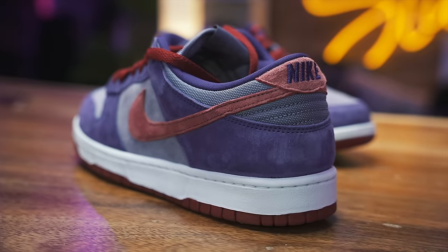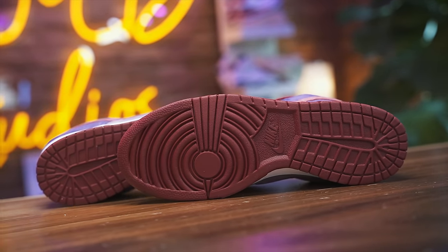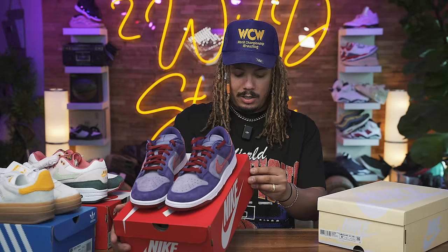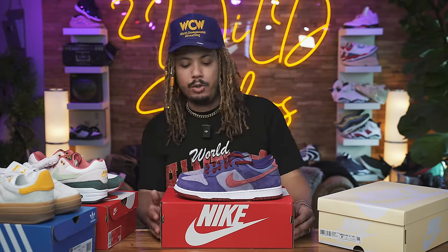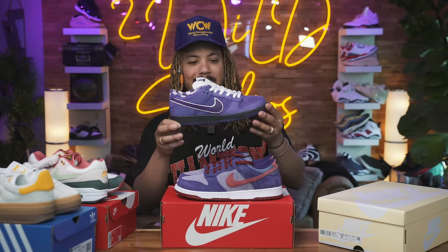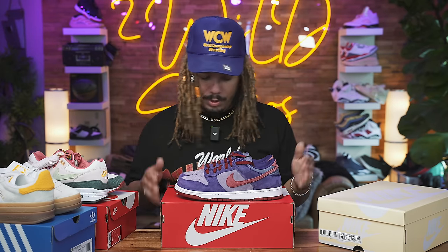I expect these to fly off shelves and be shoes that people are gonna resell, just because of the nature behind the shoe. It came out in 2020, did fairly well, and it is a Nike Japan exclusive from 2002 — so be expecting these to do numbers. The purple, that red — I'm loving it. Nike Dunk Low SP Daybreak slash Barn Plum. This is definitely gonna be one added into the collection. I'm gonna hold on to this one; I don't have that much purple. March 21st — be on the lookout.